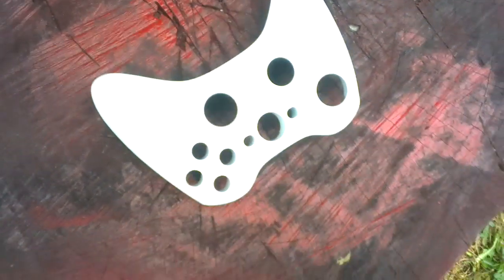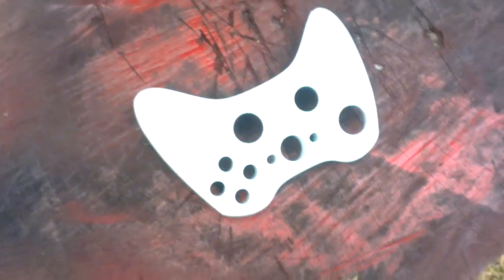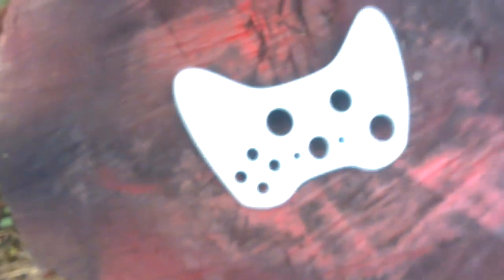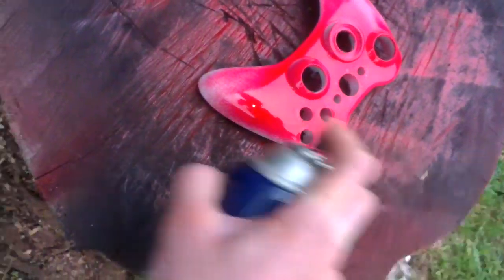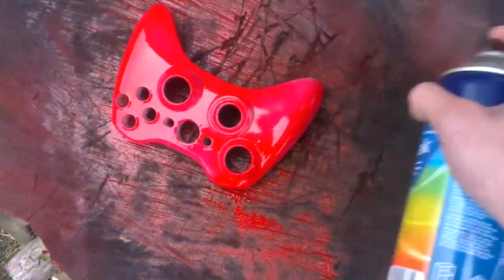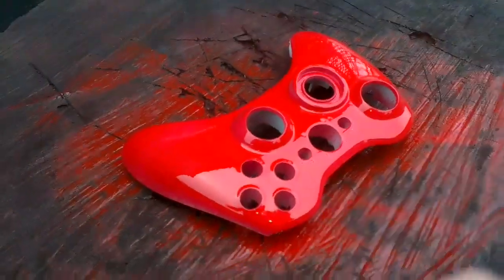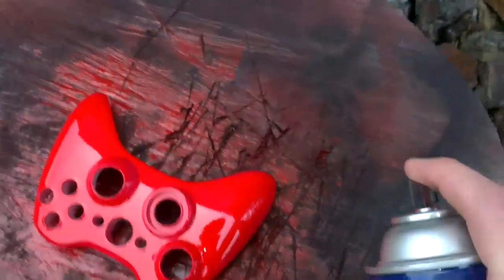Just a bit of a spray. As you can see I've only got the top, where all the buttons go. It's just a convenience — just doing one piece. Just shake it and spray it all over. I do this outside because it's easier. Don't need to set up anything. All I do is I have a block of wood outside that I spray on.